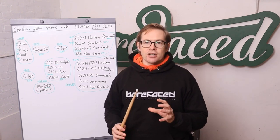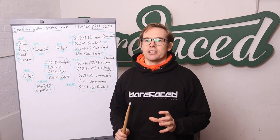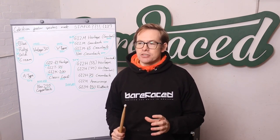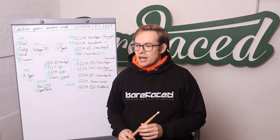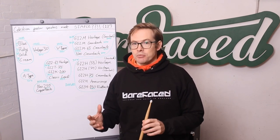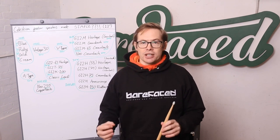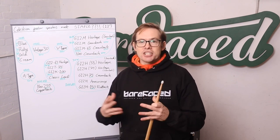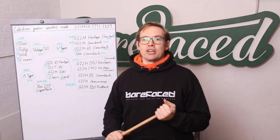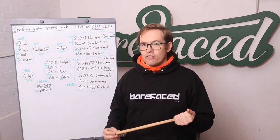Guitar speakers are inherently non-linear devices. They do not behave like most other speakers used in the modern world. If you try to make them behave like most modern speakers, they don't sound like guitar speakers. Electric guitar needs the colourations caused by the inherent non-linearities of guitar speakers.